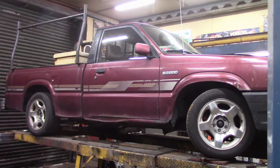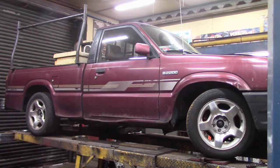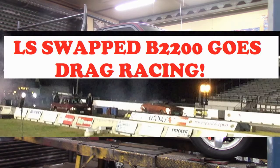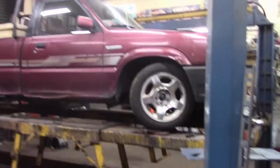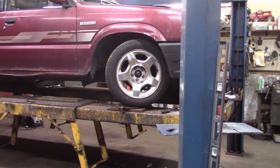Hey folks, this is Mike from KEI Fabrication. This is my LS swapped Mazda V2200. If you're new to my channel, go back and check out some of the modifications we've done to make it a road racer, a circle track racer, and a drag racer. It's in the process of undergoing some more transformations and you'll see updates on that soon.